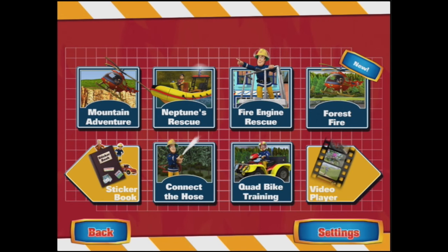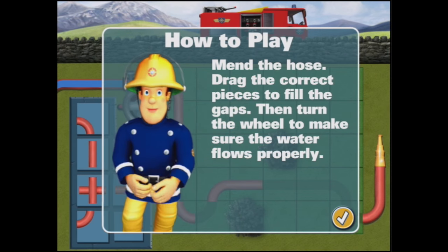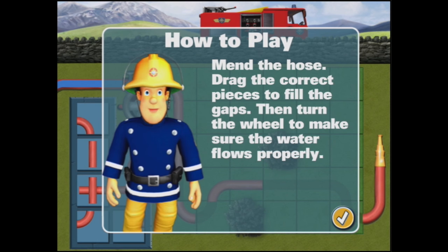Hi, Fireman Sam here. I'm ready for action. Are you? I think I am. I'm going to connect the hose. Easy for me. Mend the hose — drag the correct pieces to fill the gaps, then turn the wheel to make sure the water flows properly. Let's see how we go.